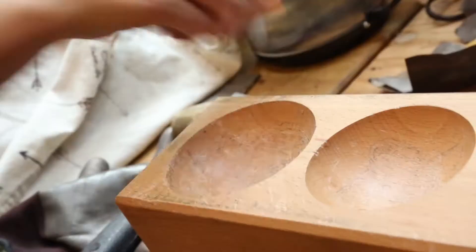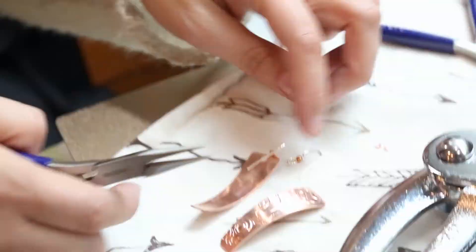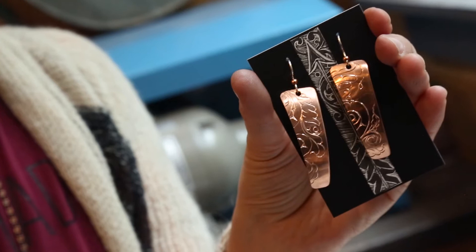Then we just put the hooks on. The hooks are silver — silver with a little copper bead. We'll put it on a card and a bag and it will be all ready to go. These are a pair of copper earrings, and this is native art. It is, because I'm native, and that makes it native art.